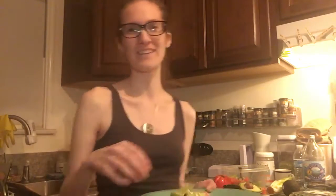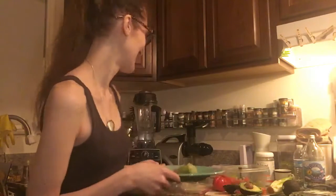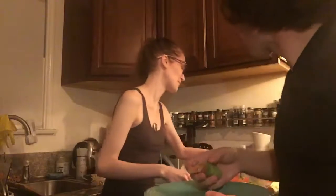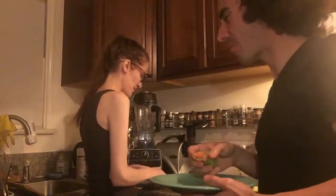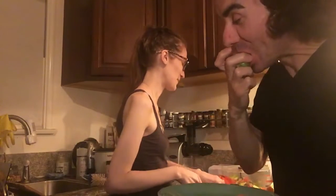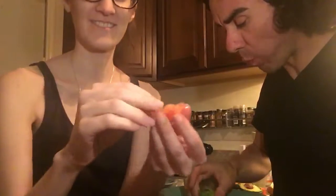I'm going to have Joseph taste test this so he can tell me what he thinks. He's getting up out of bed now. Sorry if the tomato is too big. Joseph says it looks very good. He thinks the first bite will be tomato — I should chop these up smaller. He says it's very good! I'm just chopping the tomato up smaller now, into pieces more like that size.